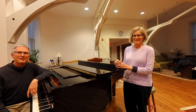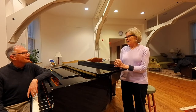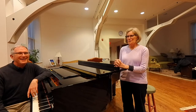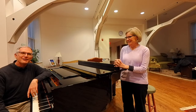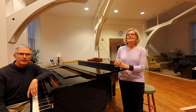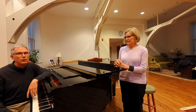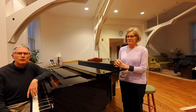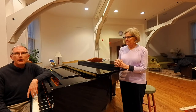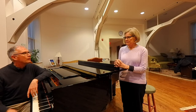Hello, happy choir members! This is the first of our workouts with Jean and Cliff — this is going to be something different. This is your Lenten discipline, as I mentioned in the email. Each week you'll get one of these with two or maybe three exercises that you can do throughout the week.